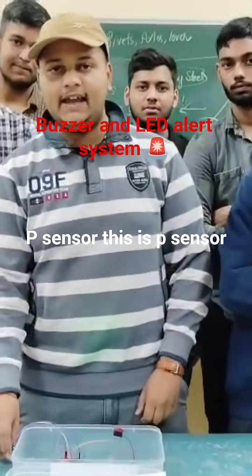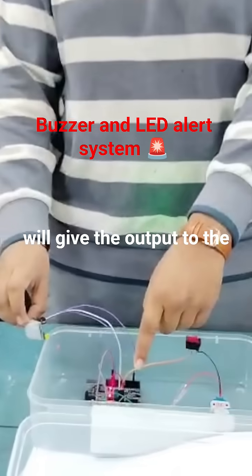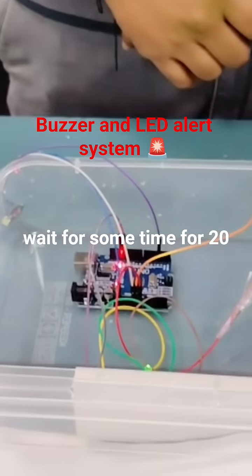Now whenever our PIR sensor — this is the PIR sensor — whenever it detects motion, it will give the output to the breadboard, which will turn on our buzzer and the LED. So wait for some time, about 20 seconds.